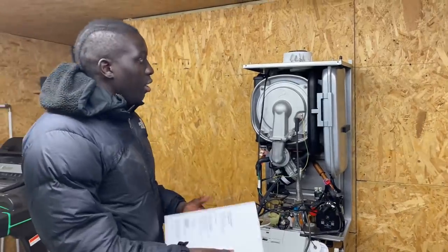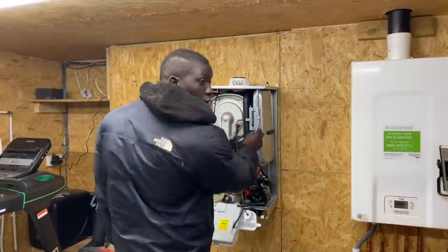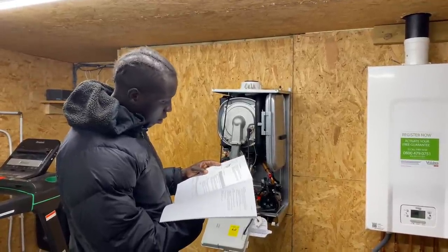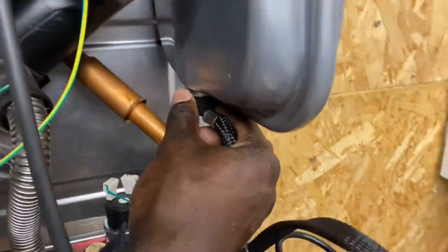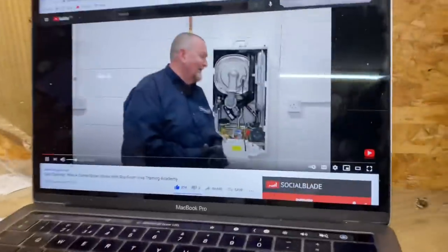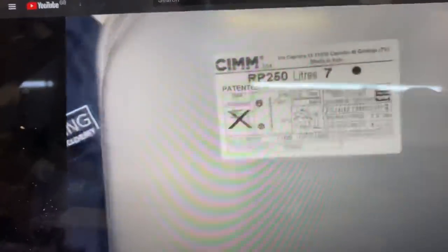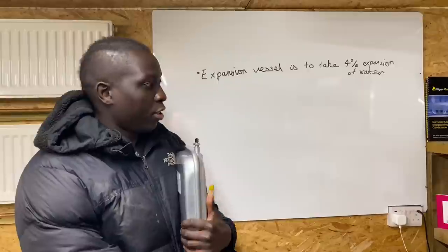Next we check out the expansion vessel. Phil refers to the installation instructions to find the securing clip and the braided hose that needs to be removed. When you heat water it expands by four percent, so the expansion vessel accommodates that four percent growth of water when it's heated.